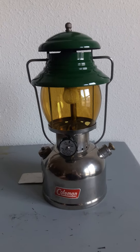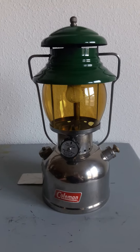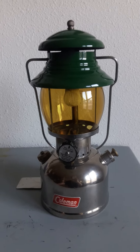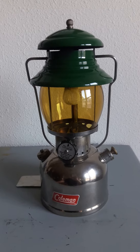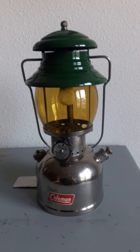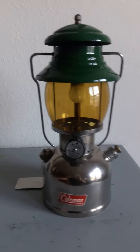This lantern was produced from 1954 to 1963. This one I have here is a 5 of 55 model. They were sold as a deluxe lantern compared to the normal 200A sold at the same time period.